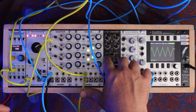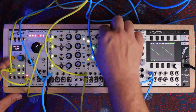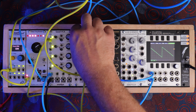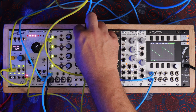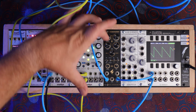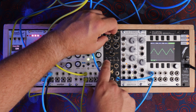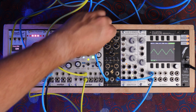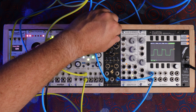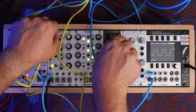You can switch between triangle and saw waves using this switch. This first knob controls the level of the triangle and saw wave. So let's turn that down for a second and turn up our next wave, which is pulse.